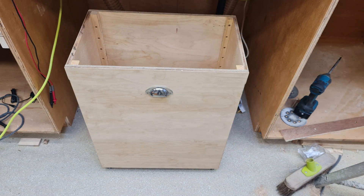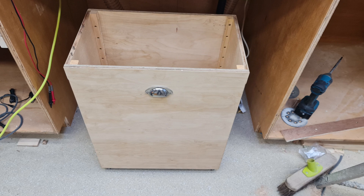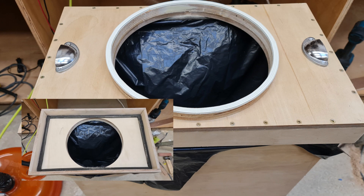Here is a custom sawdust bin my son Malcolm made to fit the space. It's 500mm wide, 300 deep, and 600 tall. It takes a standard bin bag as a tight fit without needing anything to retain it. He made a tight-fitting lid and the orange plastic cyclone simply sits on top without needing to be fixed.